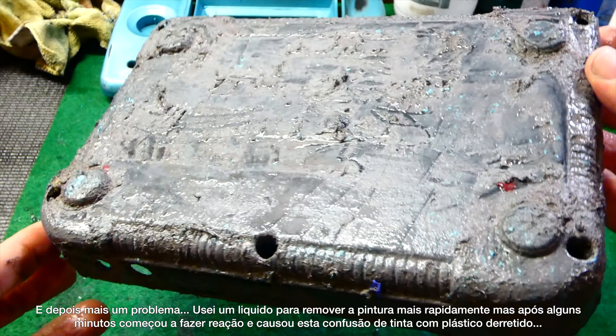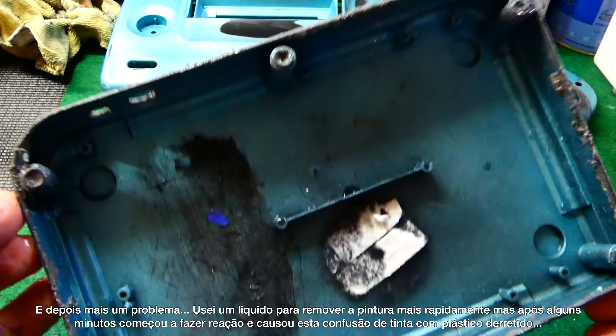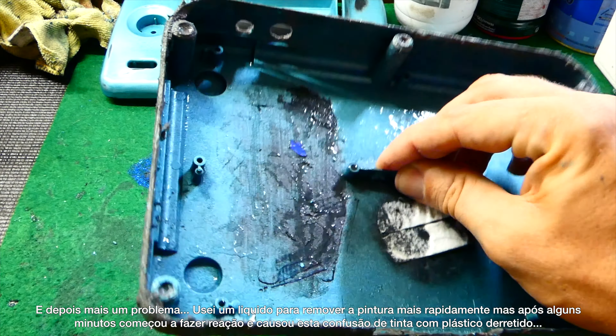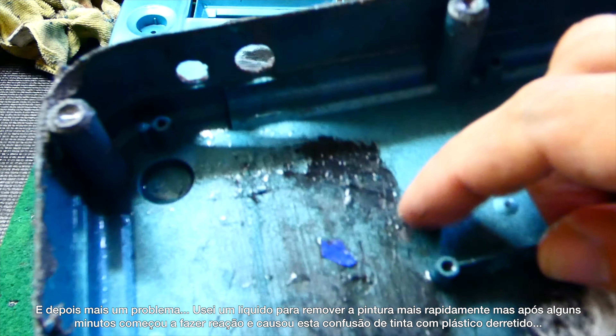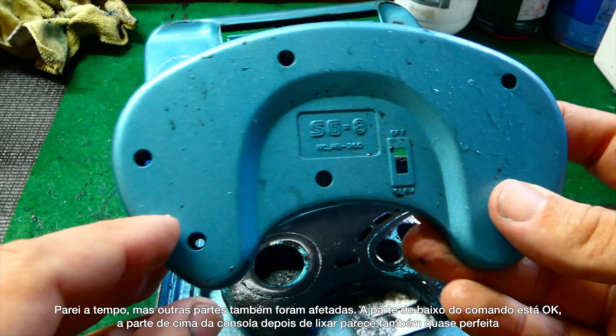Then came the second drama. I used paint remover to get rid of the paint faster, but after a couple of minutes it started reacting with the plastic. It caused a complete mess and kinda melted the plastic. I stopped in time, but several pieces were affected.